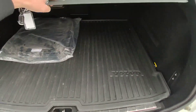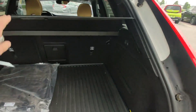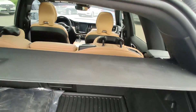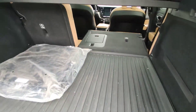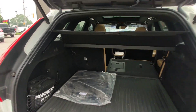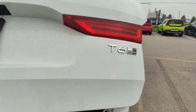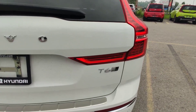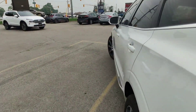You can even put this one like this — for example, if you need a bigger trunk, you just press one button and it goes down. Automatic trunk. And this car has a T6 engine, AWD, so everything works.